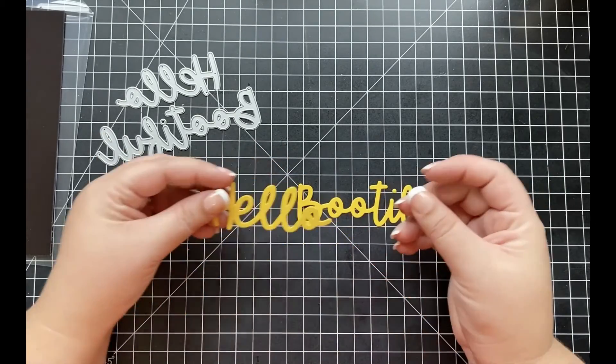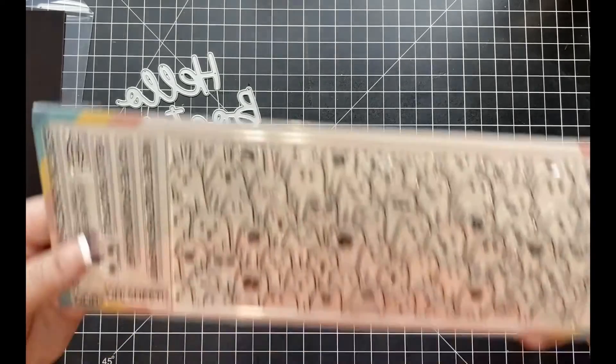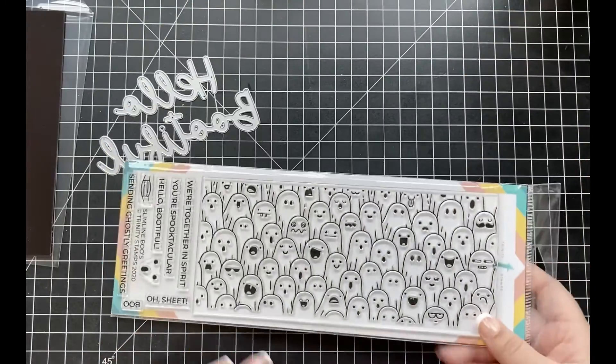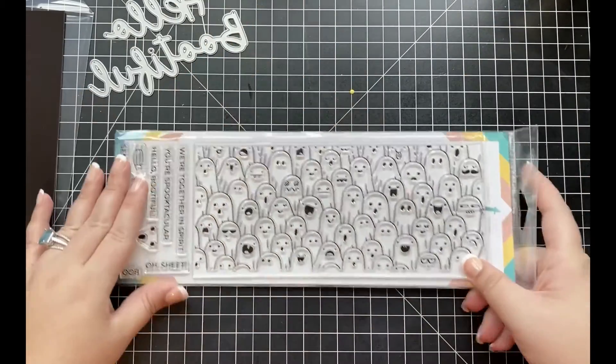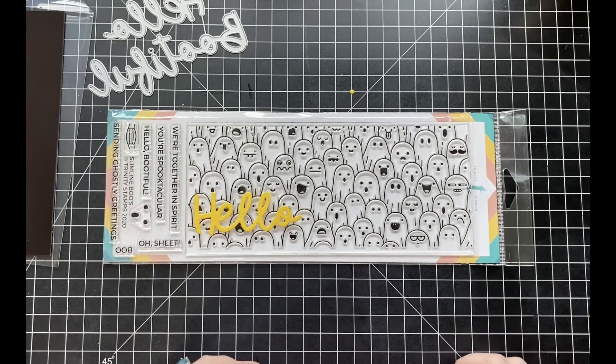You can easily have these stacked right above one another on your card, or you can use them side by side, which I think would be perfect for creating a slimline card. To show you just how big this sentiment die is, I'm going to show you how my die cuts line up with the new slimline boo stamp set.